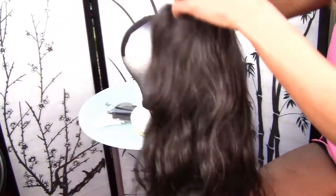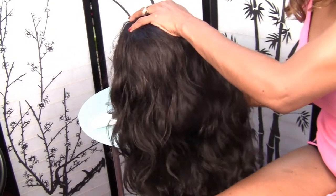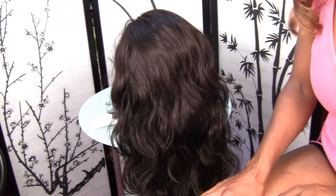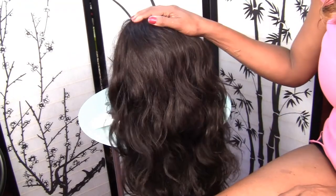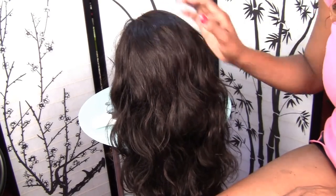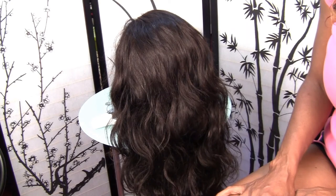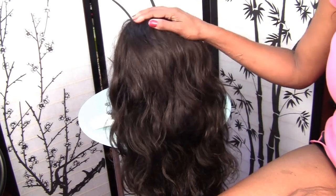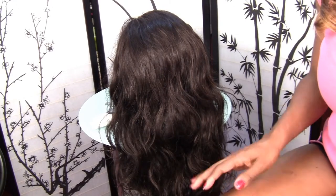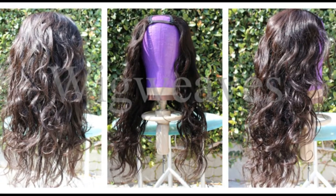I just want to mention that I am taking a hiatus from making closures. Some of you have contacted me about closures but I am no longer doing closures because I wanted to focus on wigs. I love making this. It took me probably two to three days to put the actual wig together and another two to three days to do the ventilating — so all in all, five to seven days. This wig is going out to the client today. Thank you for watching.